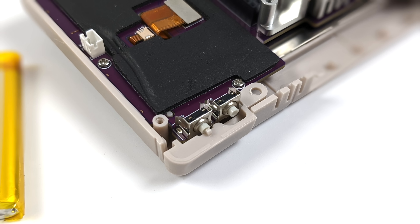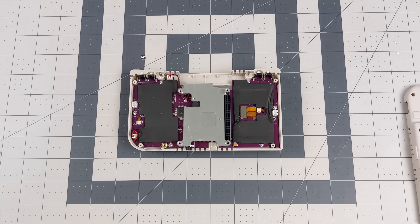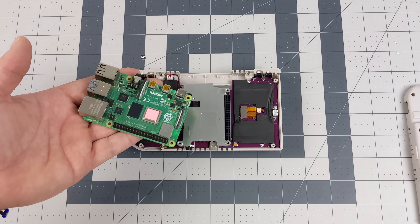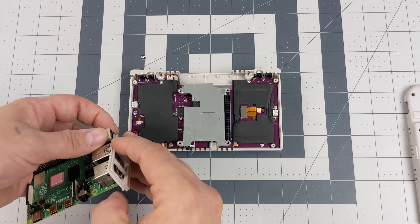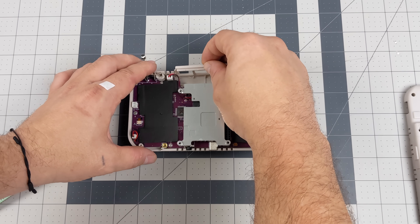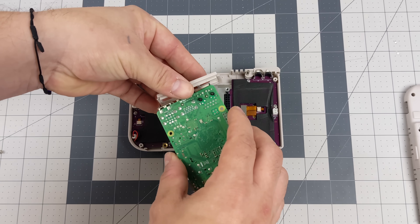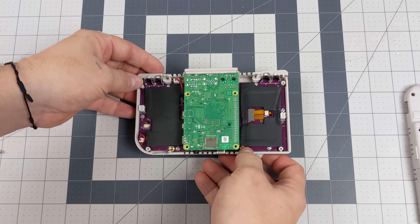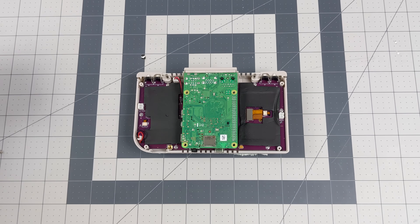Given how massive this heatsink is, I wouldn't mind overclocking the Raspberry Pi 4 to 2 gigahertz inside the XRS. The shoulder buttons and triggers use micro switches, while the d-pad and face buttons use conductive pads, so they feel really good. Assembly turned out to be much simpler than expected — the GPIO pins from the Pi plug right in and the CPU makes contact with the built-in heatsink. I placed the included conductive pad on the CPU and lined everything up, and the Raspberry Pi 4 just slides right in.